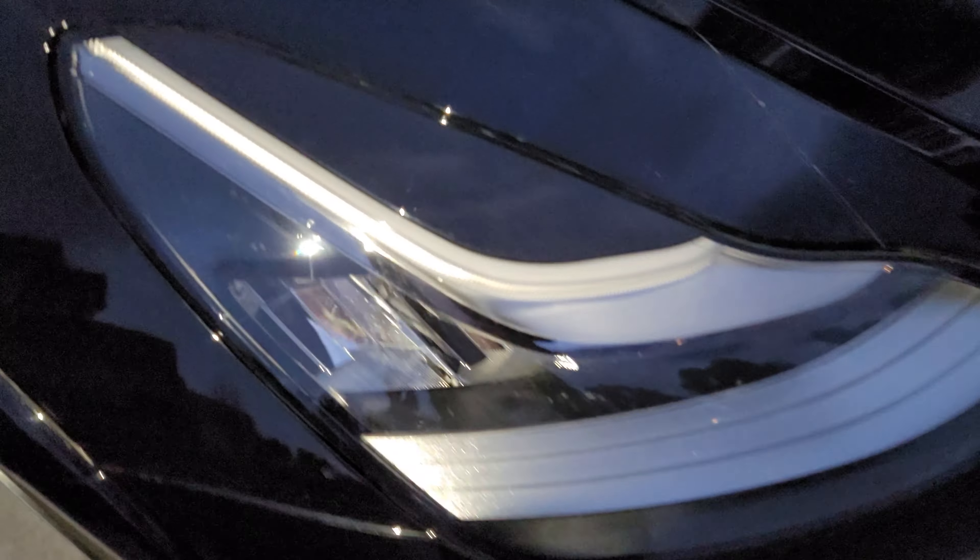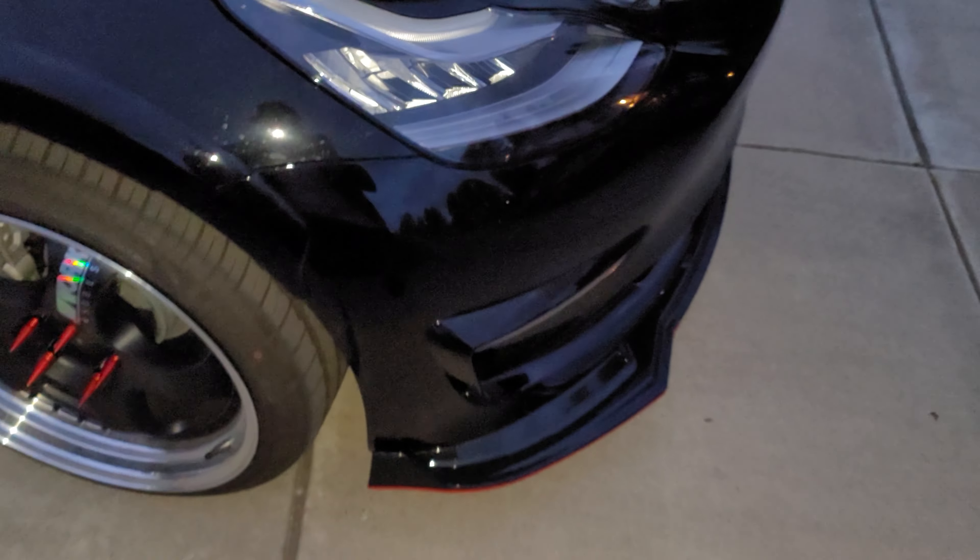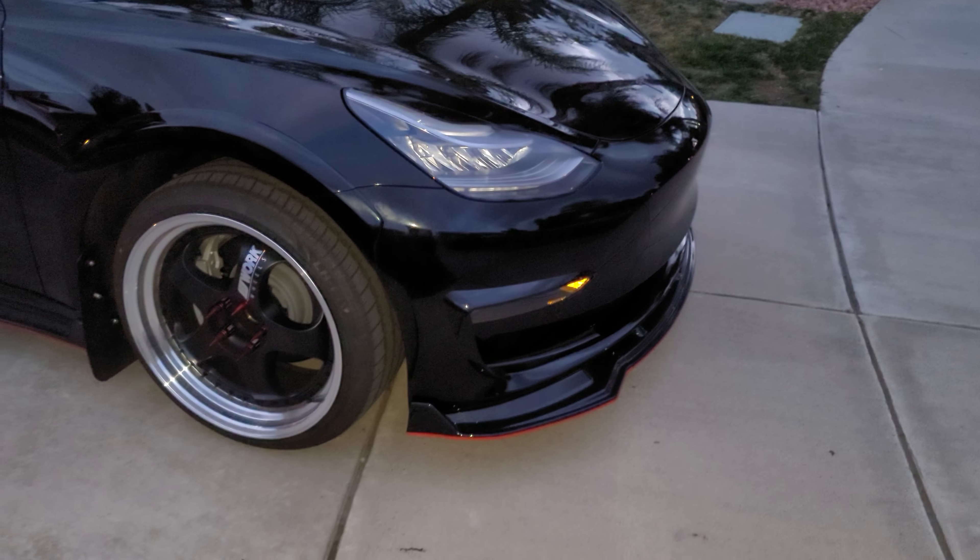Alright guys, I'm making a quick video of the Tesla eyelids. This is what it looks like.